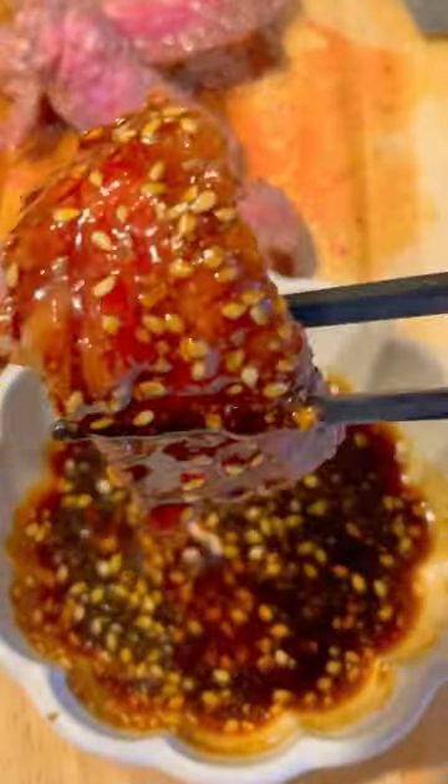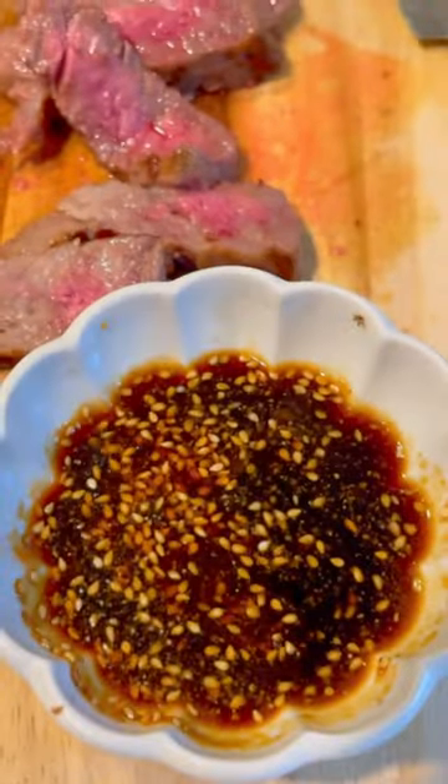And that's all there is to it. Easy peasy, lemon squeezy, and absolutely yakiniku-tastic!